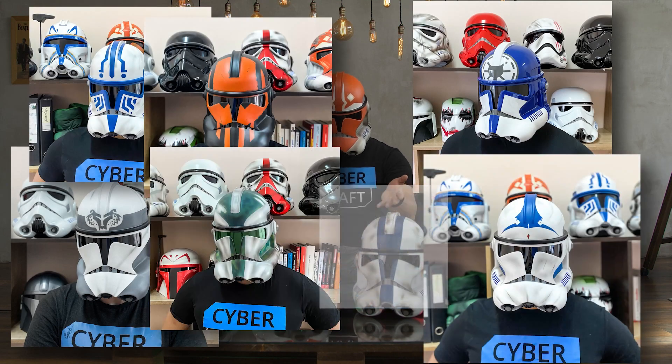Also, we can make a different custom version for you, such as Wolfpack, Jessie, Hard Case, 175th Battalion, or any other design.